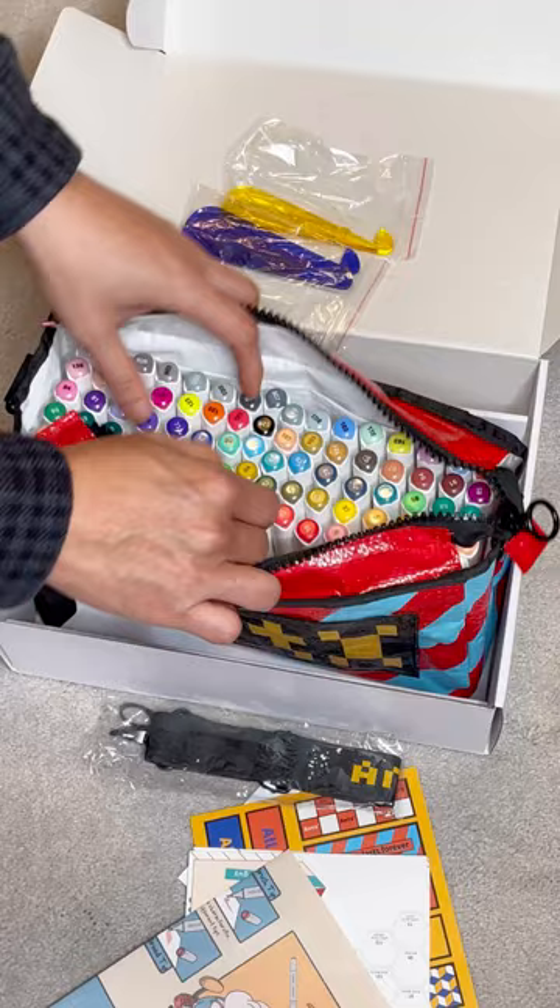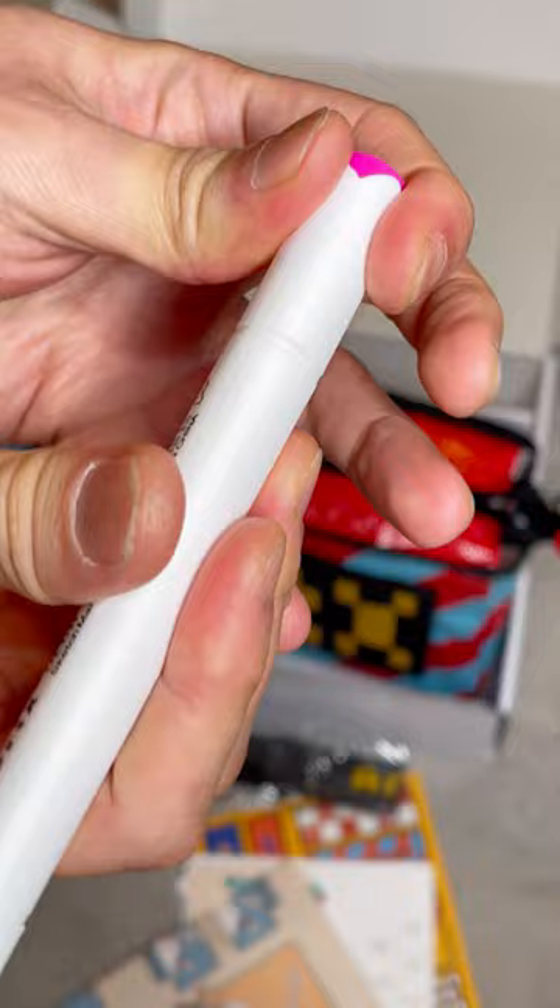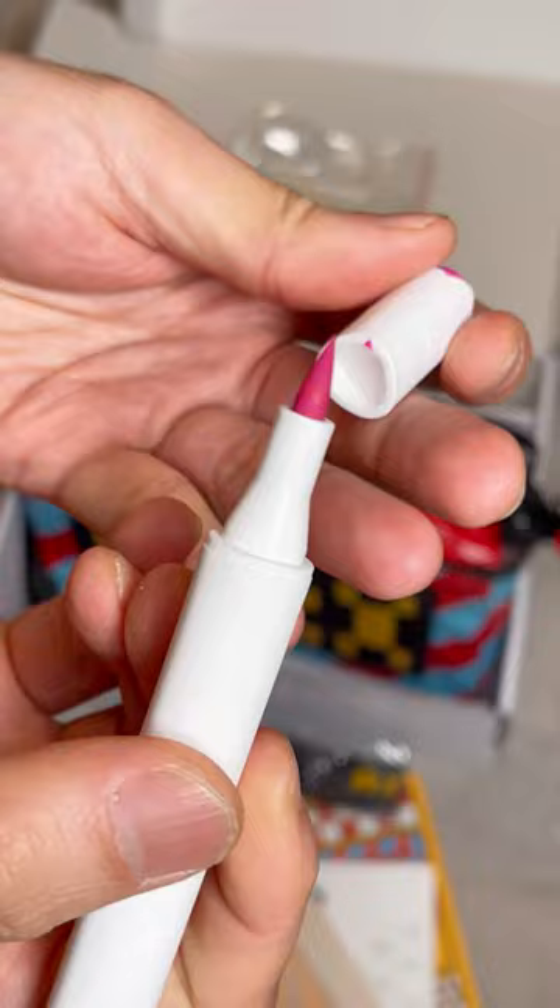What I love about these markers is that one side is chisel and one side is the brush. You can use either side depending on your drawing style. I may have to try them on my coloring books. So far, the brush feels soft and really easy to use. Please let me know if you'd like to see me swatching them in a video.